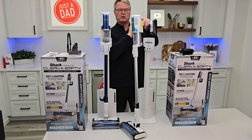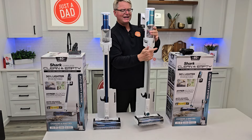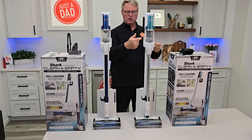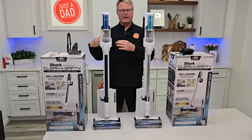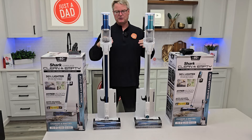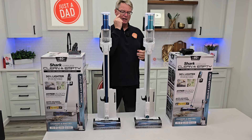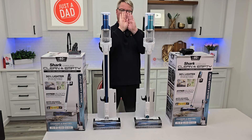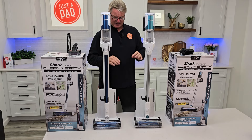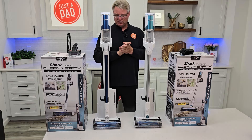If stuff gets wrapped around that filter, you're going to lose all suction and stuff will start falling out of the handle. If that's the case, take it back to the auto-empty base, auto-empty it, and then start vacuuming again. It's not a big robust vacuum cleaner for your entire house — you will lose suction if a bunch of dirt wraps around that cone filter. And cleaning that HEPA filter can be extremely dirty with very fine dust, so be careful.